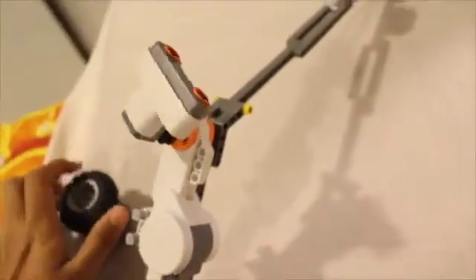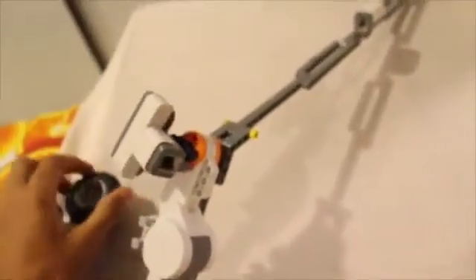This is controlled by the NXT — the brain of the entire project — though I'm demonstrating it here with the help of another motor. As you can see, we're getting about 180 degrees of freedom of movement.